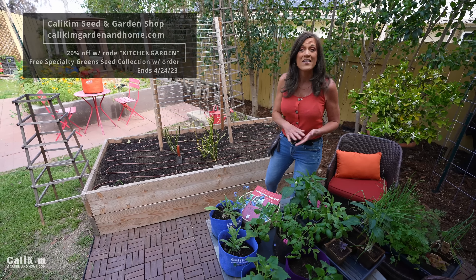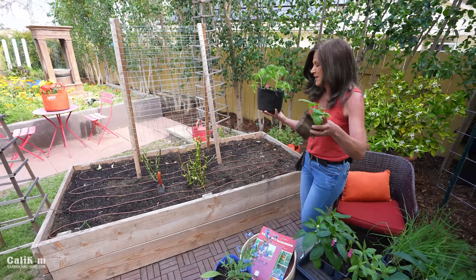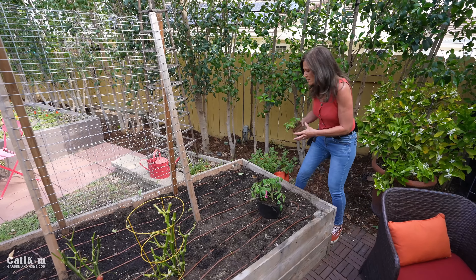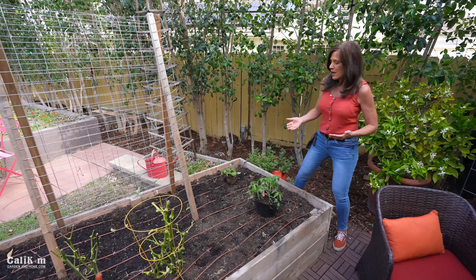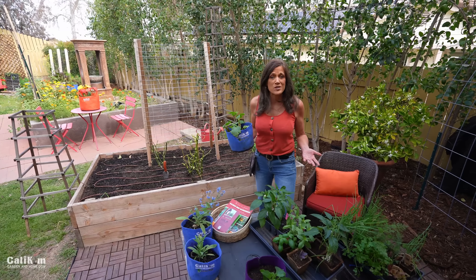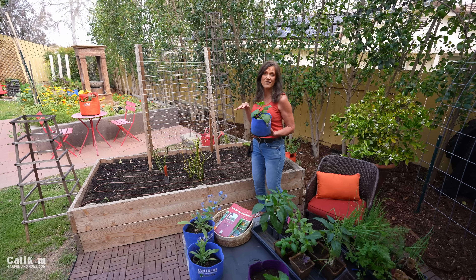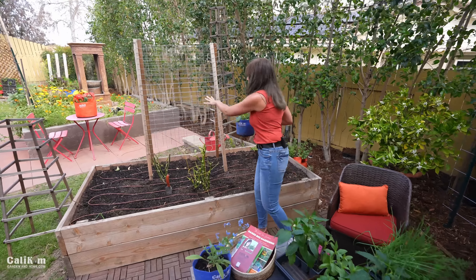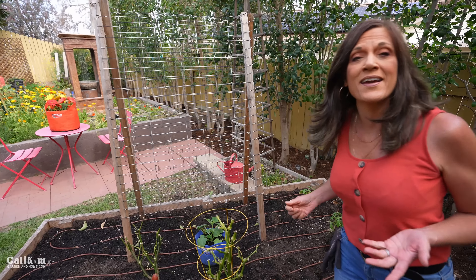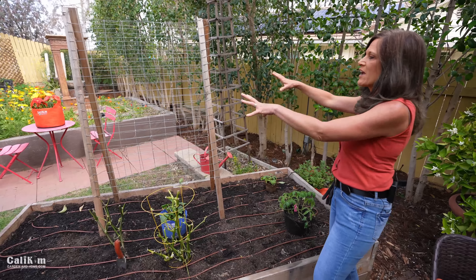Now let's talk plant placement. Taller veggies go in the back, such as tomatoes and zucchini. We're actually going to grow zucchini up a trellis to maximize space and make the most of all your garden real estate. The reason you want your tallest vegetables in the back is so they don't shade out the shorter vegetables in the front. Many of your taller vegetables you'll be growing up a trellis. A cucumber goes right by this trellis — grow up, not out. I like to call these tall plants the thrillers because they really make your garden bed pop.